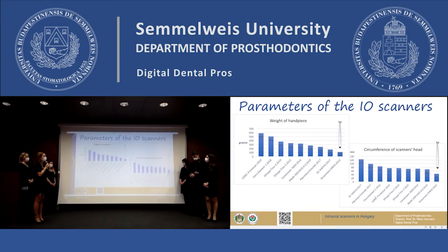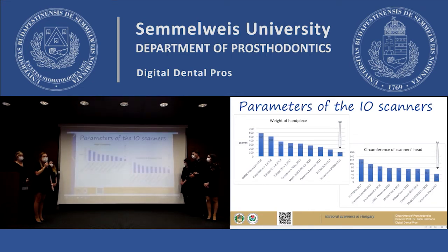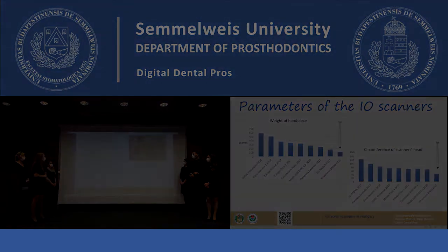The Straumann DVIO has the smallest head, while the GC ADVA has the biggest one. The advantage of the bigger head is that the scanner can register more teeth at the same time, so the stitching process is easier during the intraoral scanning.